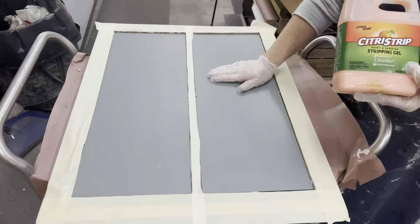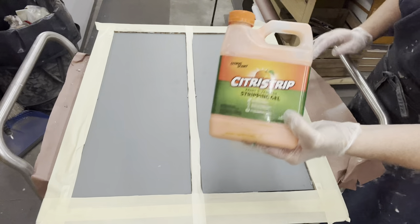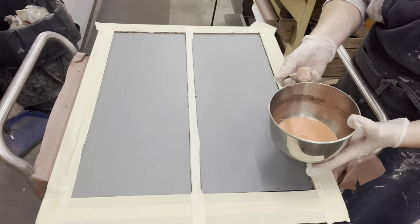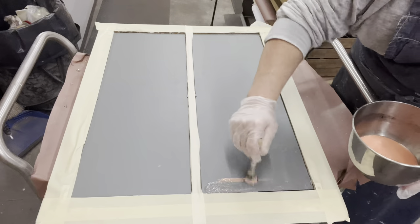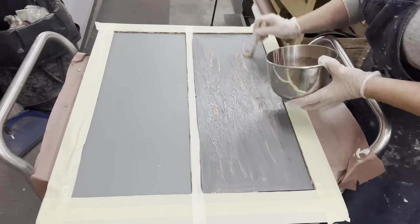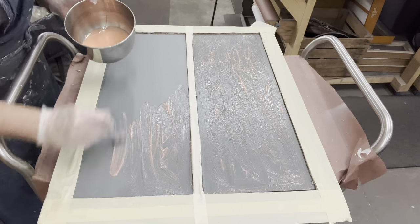You have to strip that back paint off — it doesn't really want to come off, just like paint doesn't want to come off furniture. I have some citrus strip and I'm going to brush a thick coating on and cover the whole surface. I taped off the wood to protect it.